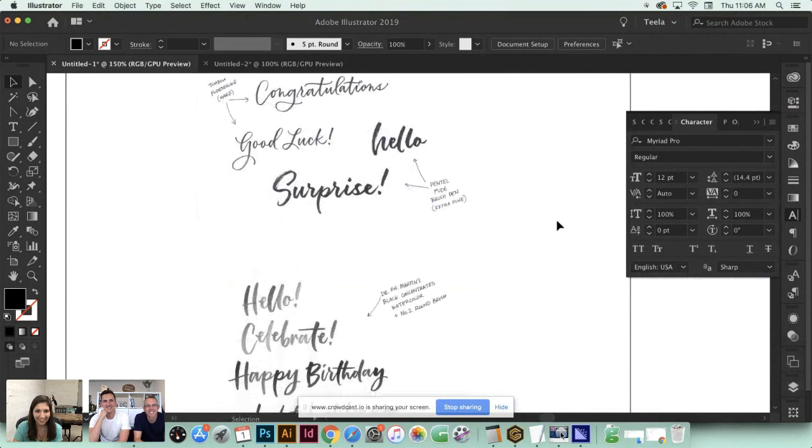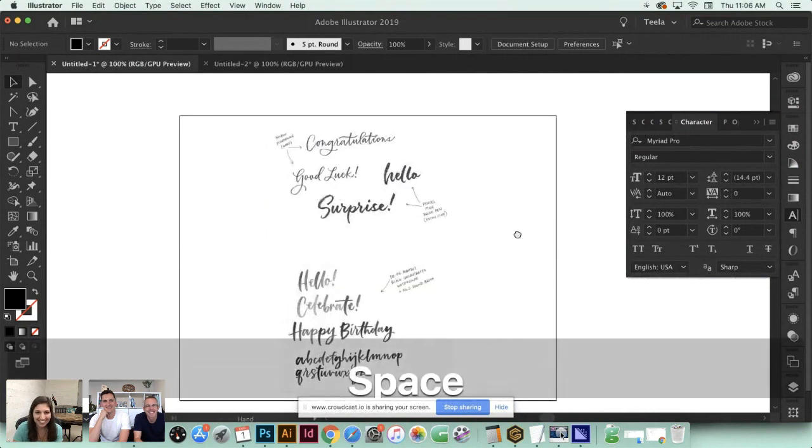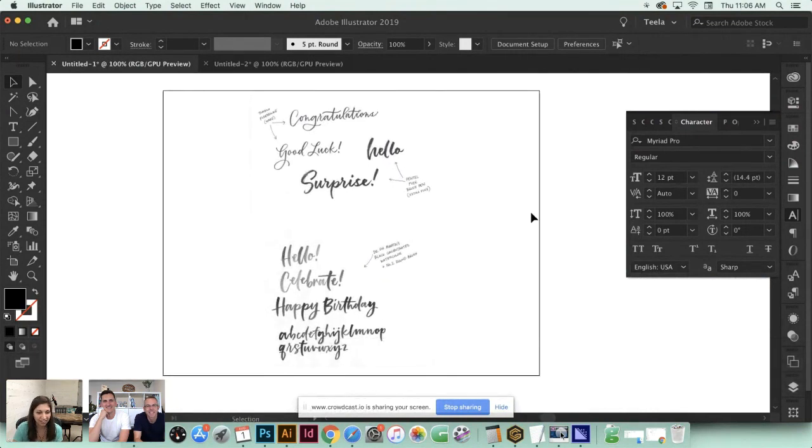This artwork was just scanned in - I've got a regular printer/scanner combo and scanned it in at 300 DPI. It's just black and white, and that's really important. My recommendation is whenever you plan to vectorize your artwork, create it in black because you want the highest contrast possible between your paper color and the lettering itself. That gives you crisper edges and it'll reproduce much better when vectorizing.